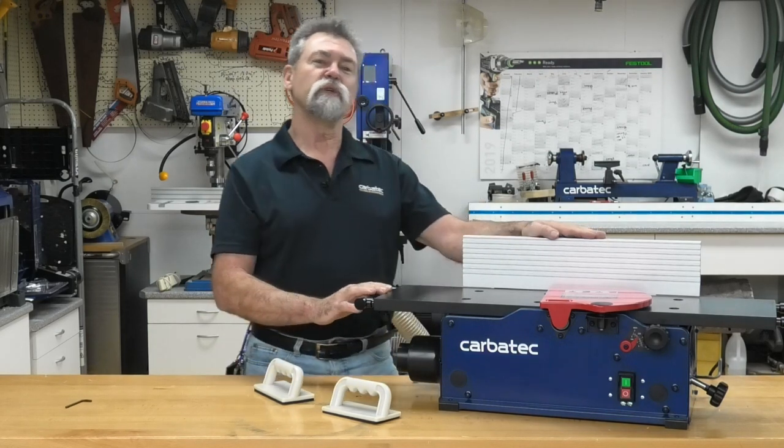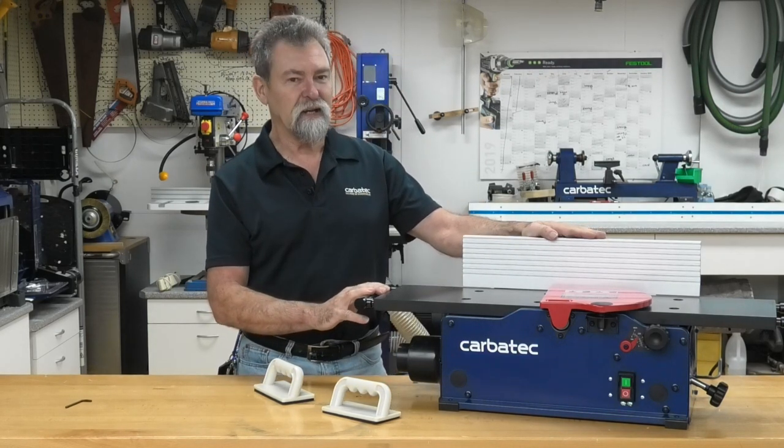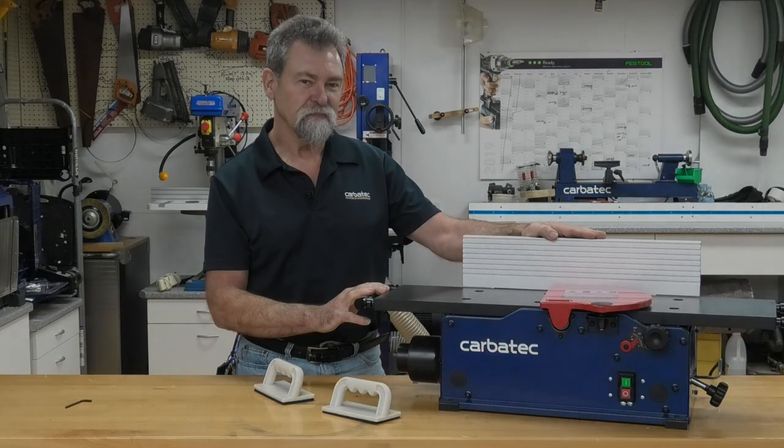Following these simple rules should give you great repeat cutting in a safe manner.